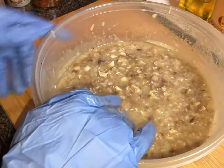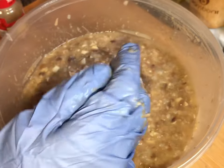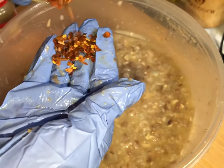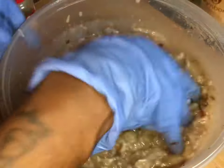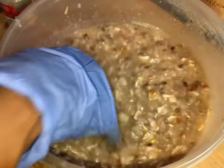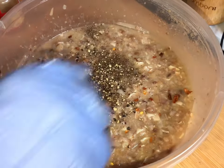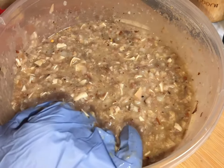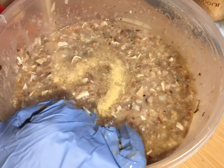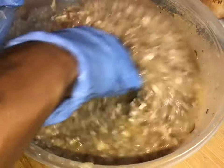Now I'm going to go in with our seasonings — that's why I kept one hand clean. We're going in with some crushed red pepper flakes, about a teaspoon. Then we're going in with some fresh cracked black pepper that I cracked myself. Get that in there. Then garlic powder — get that in there.